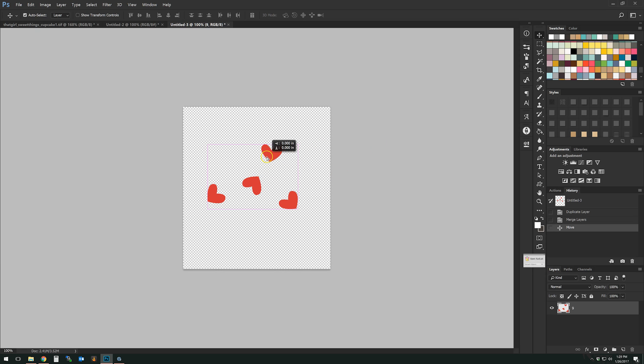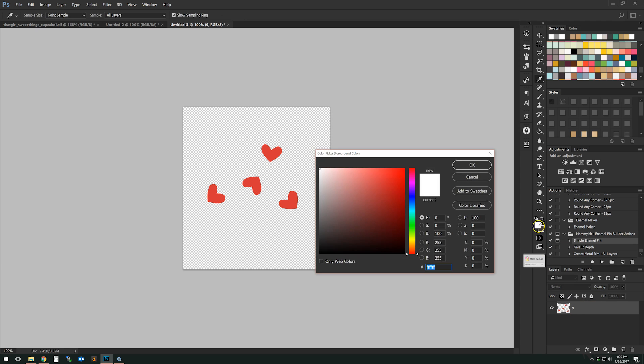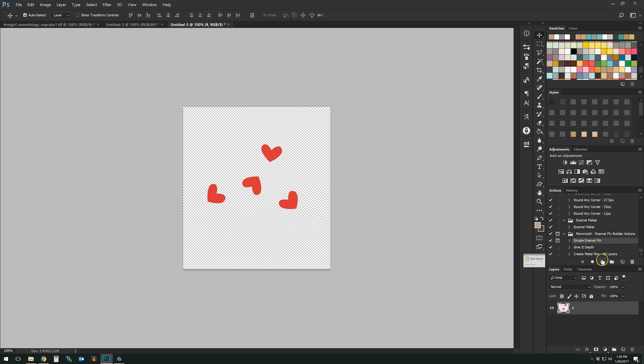If I wanted to use this one, I'm going to use the action called "Simple Enamel Pin Easy." You use a rasterized layer and you choose your foreground color to be the color you want for the metal around it. So if you want gold, choose a gold color; if you want black, use a darker color; silver, etc. Just play around until you get the color you'd like.